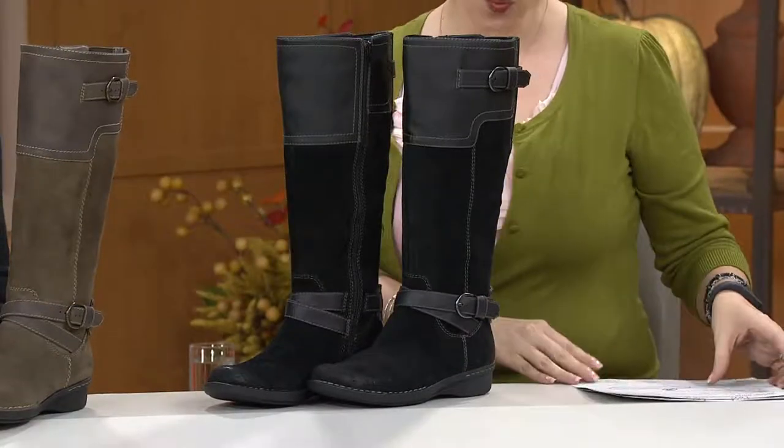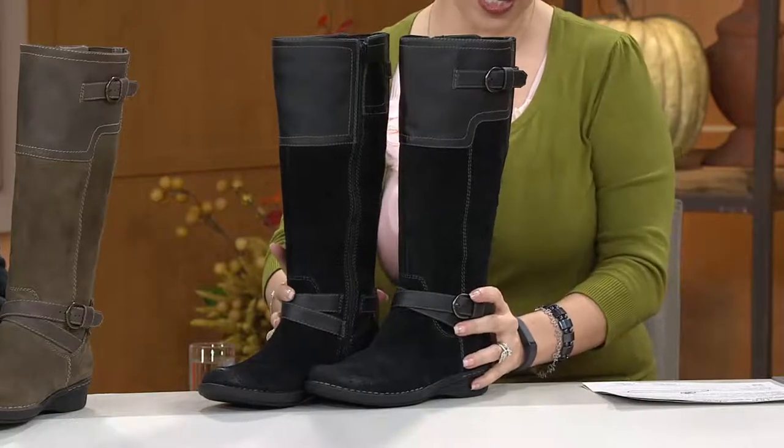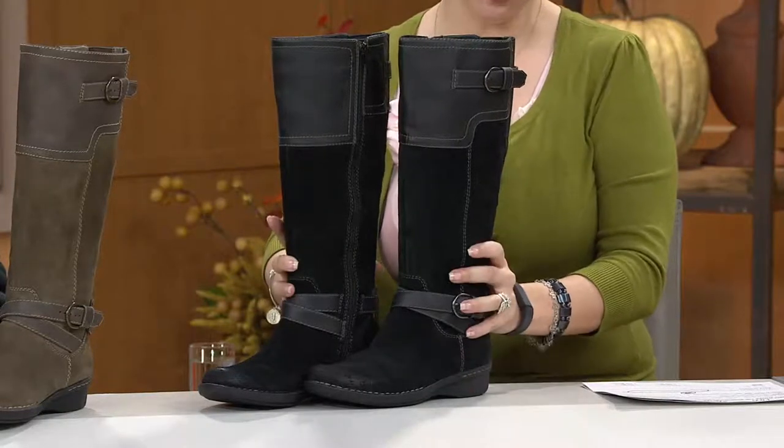Last year in October, and they are back. Do not blink if you want them. We have them in medium width only. They fit true to size. First day this year presented on Easy Pay and top rated.